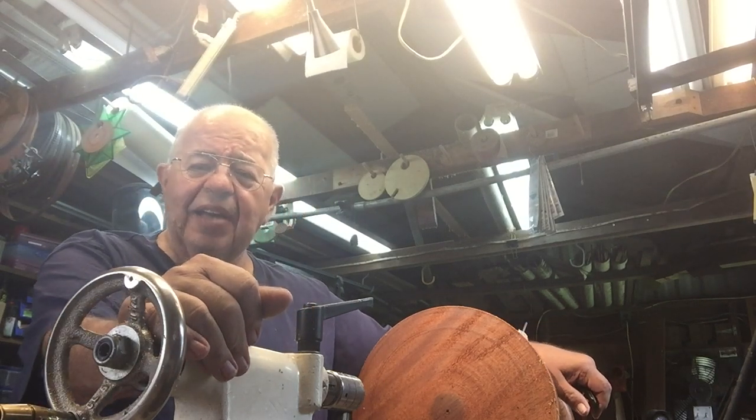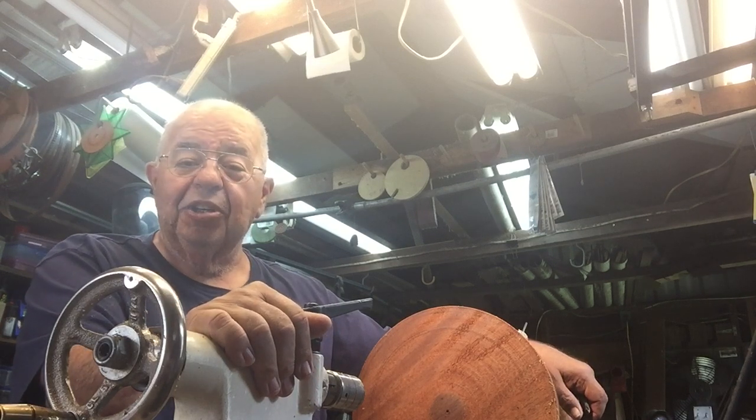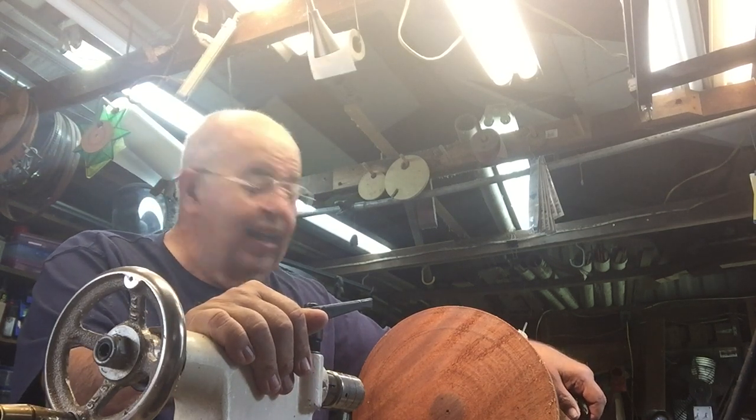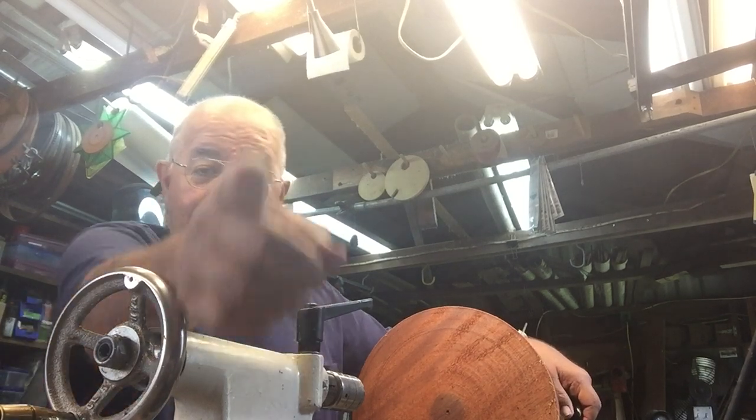Hey, I'm Captain Eddie Castellan. I'm in the shop right now and I've got something to show you. You ain't gonna believe it — all you gotta do right now is watch.